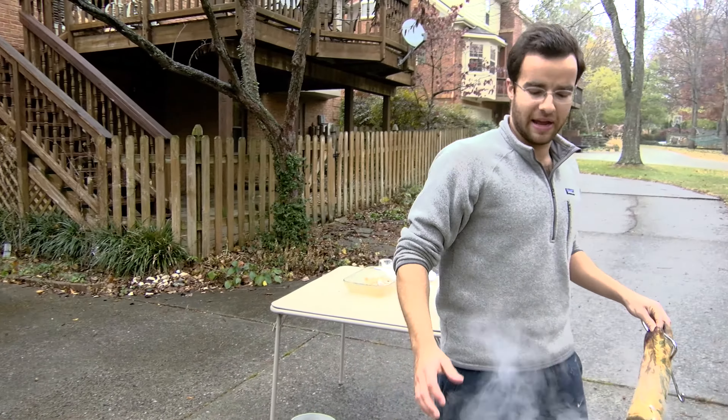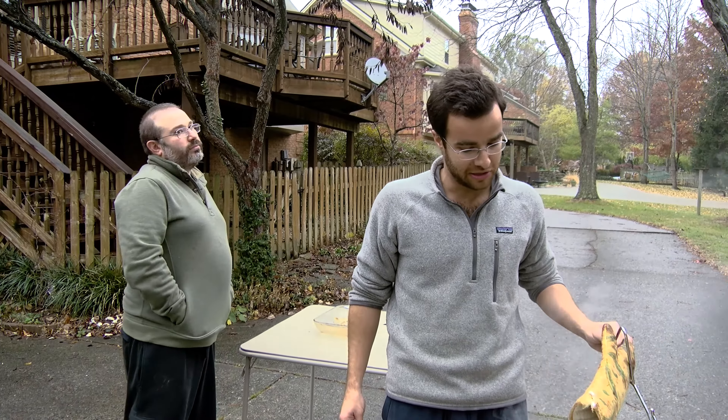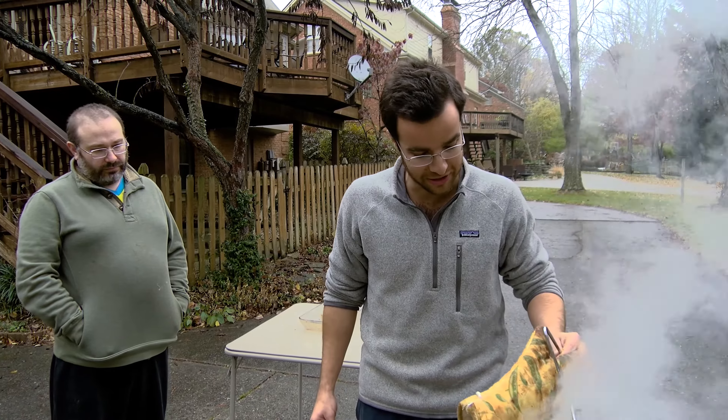Three and a half minutes per pound. It's a 15-pound turkey, so that's 52 and a half minutes. Now we wait patiently and keep the temperature above 350 degrees.